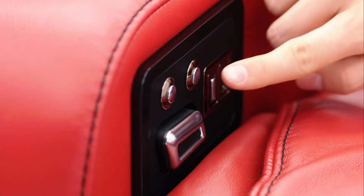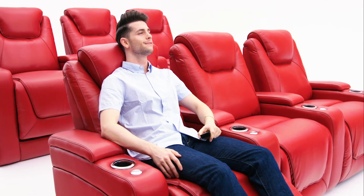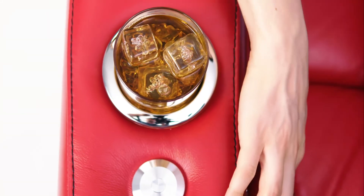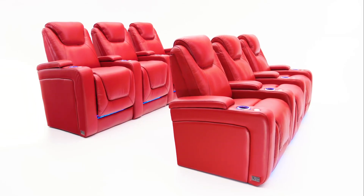The memory button saves your favorite position and effortlessly returns you to the same relaxing experience every time you sit down. Convenient cup holders are available on each armrest that illuminates your drink with the push of a button and accents your seats with a warm and ambient glow.